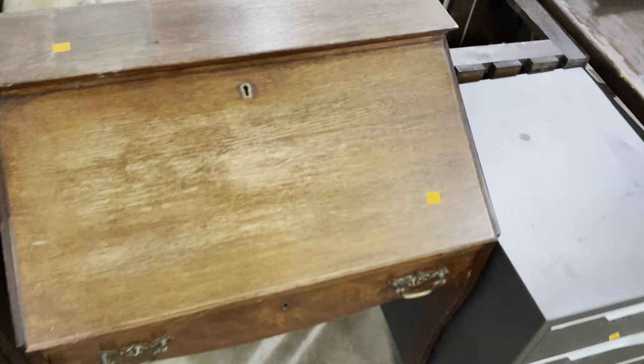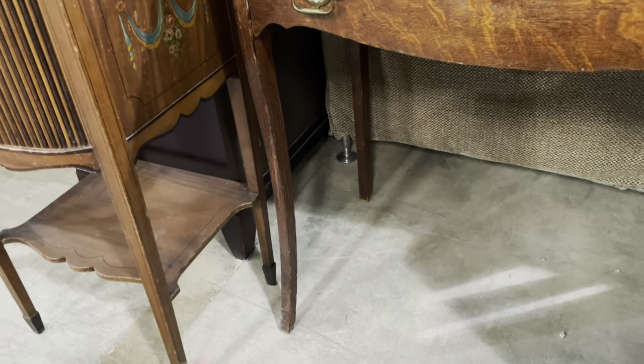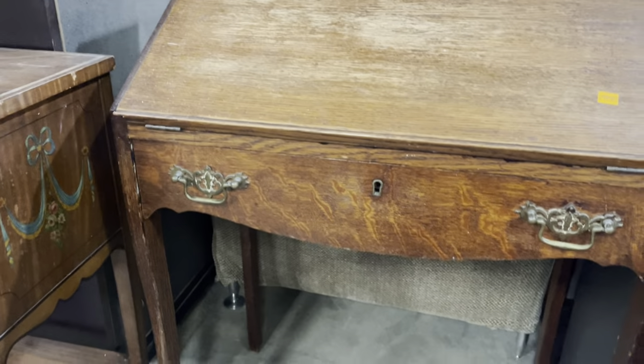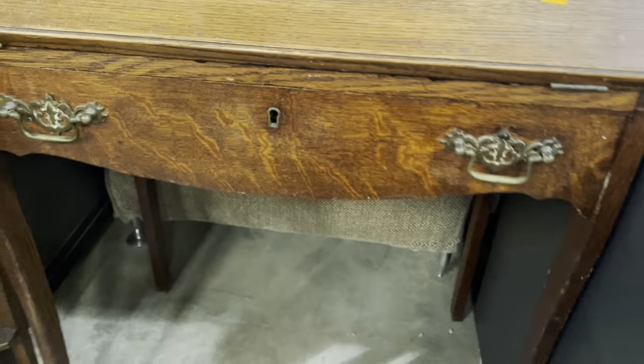Next to it there is a drop-down desk. I really love the style of this — really classic. Look at those swooping legs. It's kind of hard to see with the color, but look at how they very gracefully slip forward. Really nice design.